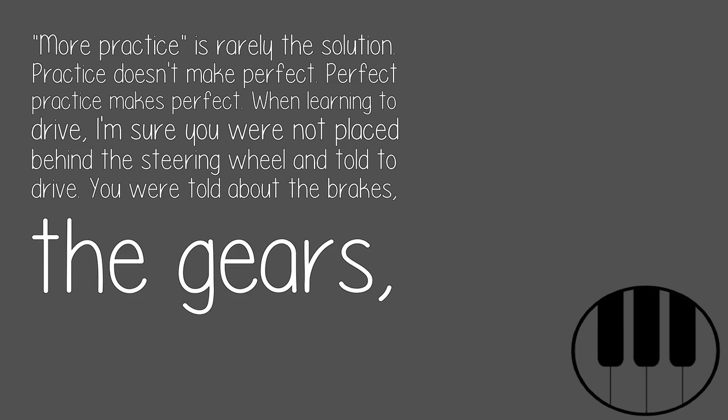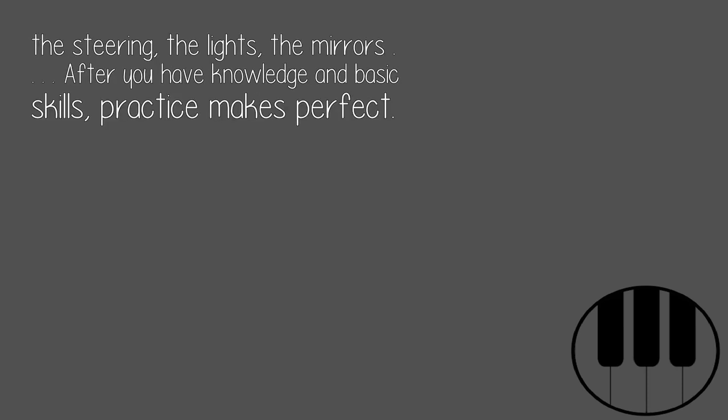When learning to drive, I'm sure you were not placed behind the steering wheel and told to drive. You were told about the brakes, the gears, the steering, the lights, the mirrors. After you have knowledge and basic skills, practice makes perfect.